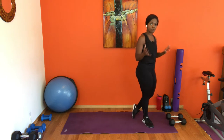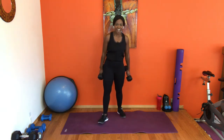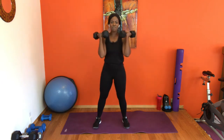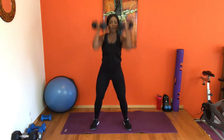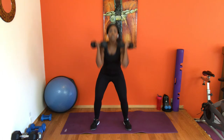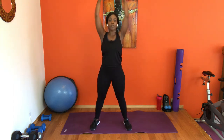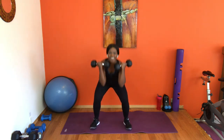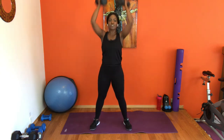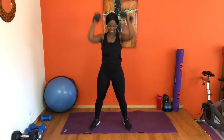We've got squat presses again — if you need a drink, grab it. Grab your weights whenever you're ready. Squat press: down, press. I always go with the beat — if this pace is too fast, go with your own pace. Eight more, seven. Remember your toes are on vacation — make sure your toes are relaxed and your weight is going to your heels. Almost there, three, two, last one.